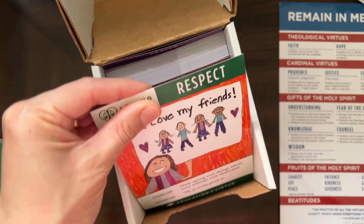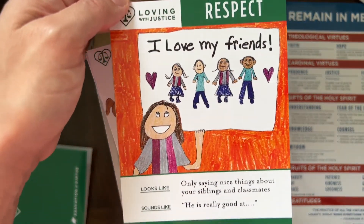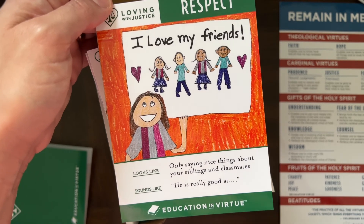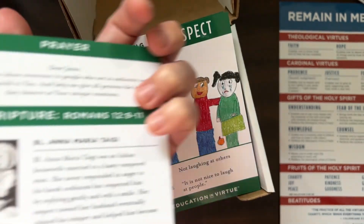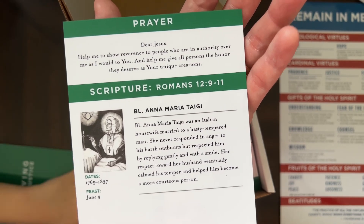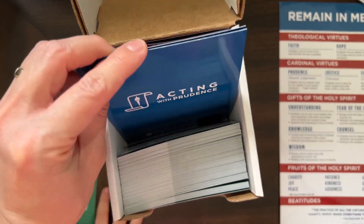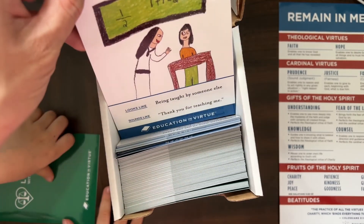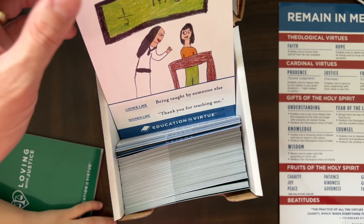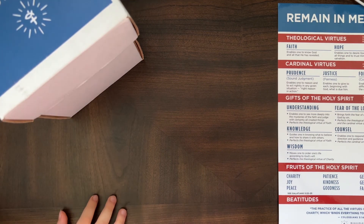Here are some of the virtue cards. For example, for 'Respect' — what does it look like? 'Only saying nice things about your siblings and classmates.' What does it sound like? 'He is really good at...' On the back there's a short prayer, a saint who excelled in that virtue, and a scripture reference. And here for prudence — for example 'Docility': what does it look like? 'Being taught by someone else.' What does it sound like? 'Thank you for teaching me.' I love this box — it keeps them organized.